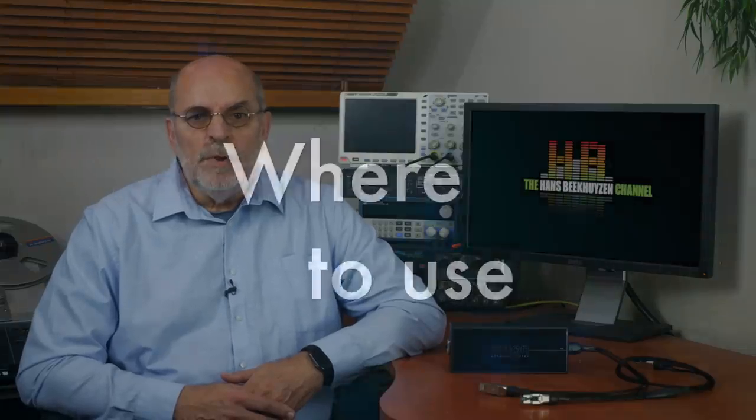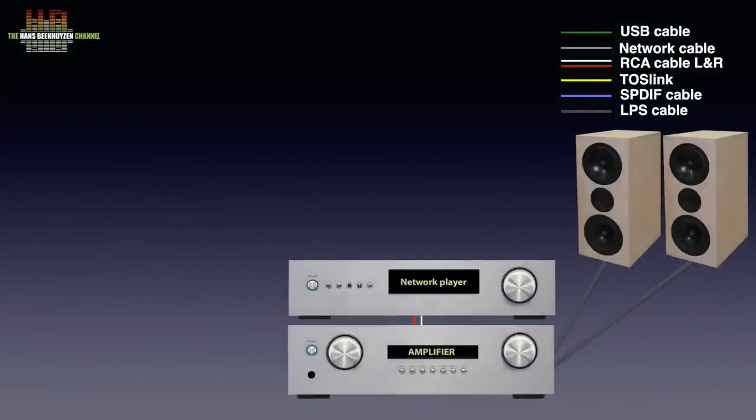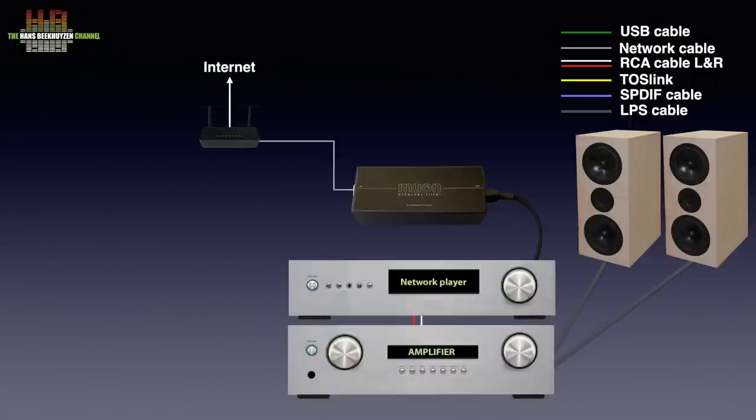The MUA network filter, like the ENO from the same manufacturer, is used to clean up the network signal to improve the sound quality. The MUA is connected to the network connector on the network player or streaming amplifier using the fixed cable of the MUON. The network connector on the other side is then connected to the router using a separate MUON network cable.